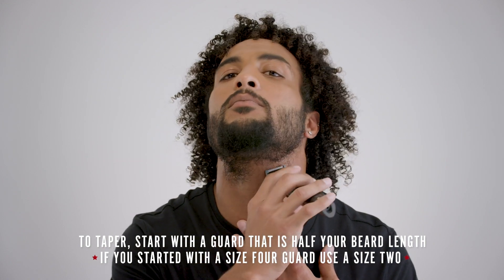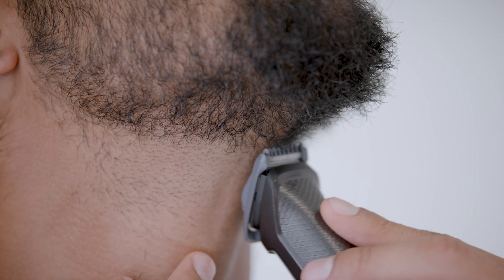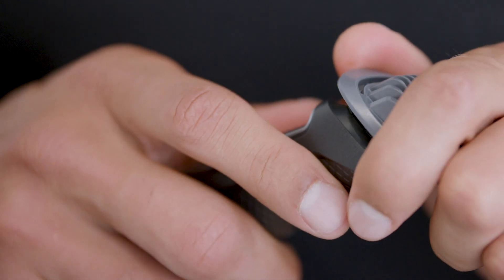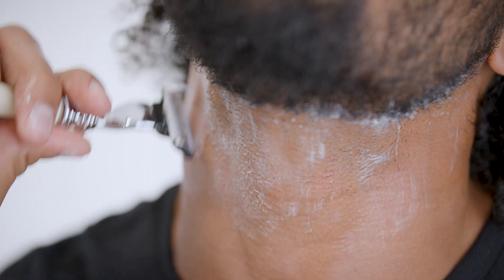You'll want to move down from your beard length to one half that. Trim up from the bottom of your beard about an inch, pulling away from your neck as you go higher. Keep the guard and trim up about a half an inch from the bottom with the same technique. Finish the final quarter inch with the shears. Shave everything below to avoid the neck beard.